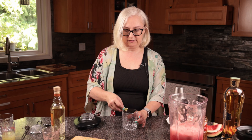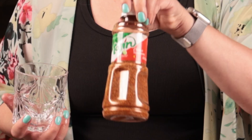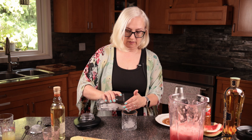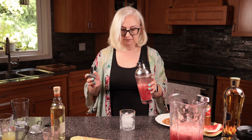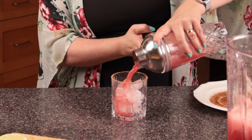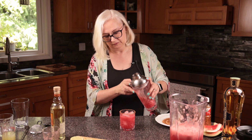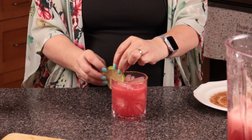Then dip the glass in Tajin — this is a chili lime salt that goes amazing with watermelon. Add ice to your glass and garnish with a slice of lime. Doesn't that look beautiful?